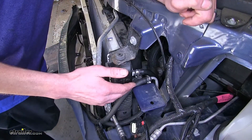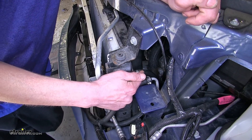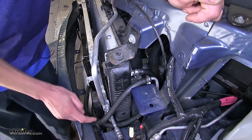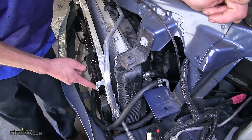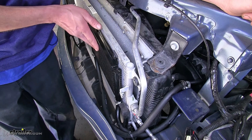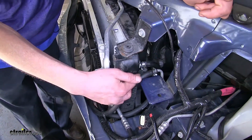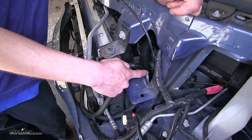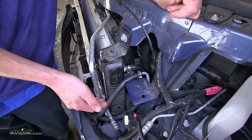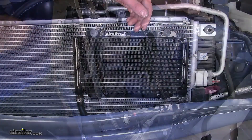How this works being installed in addition to the factory cooler inside the radiator: the fluid will leave the factory transmission cooler from the radiator, go inside our auxiliary cooler that we installed, get cooled down even further, and then go back into the return line that goes into your transmission. So you're adding additional cooling capacity and a secondary cooler by having this aftermarket cooler installed.